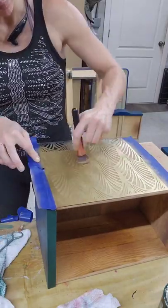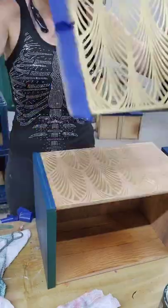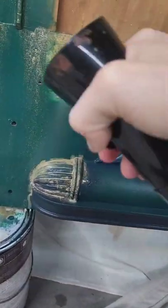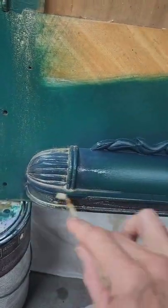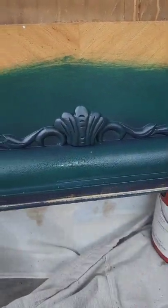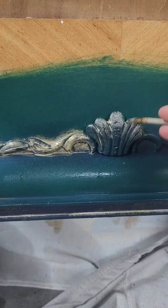I got this stencil from Amazon and I'm using gold gilding wax to stencil the sides of the drawers. I like Dixie Belle's gilding wax — I find that it never ever dries, so I usually save it for parts that I can spray with hard enamel after, which is exactly what I did to the sides of those drawers, and then I waxed them with wood conditioner.